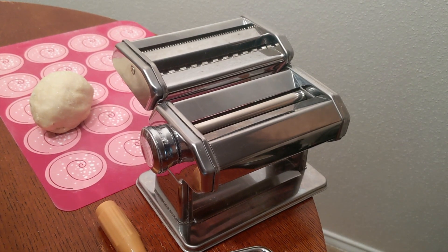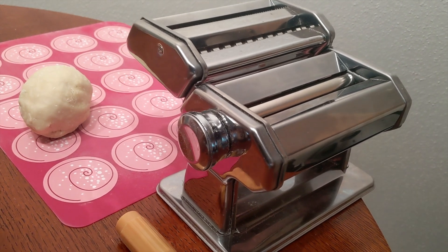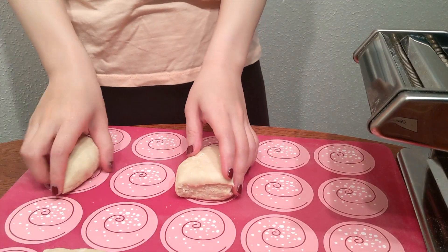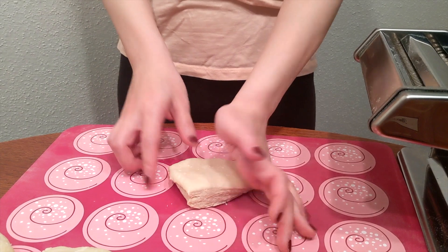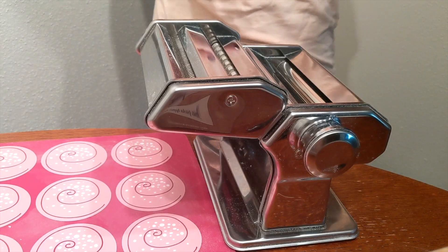To make the skinny noodles, today I'm using a pasta machine to flatten the dough and cut the noodles. Divide the dough into 3 pieces, take 1 piece, press down on the dough to roughly flatten it, and run it through the pasta machine starting from the thickest setting.